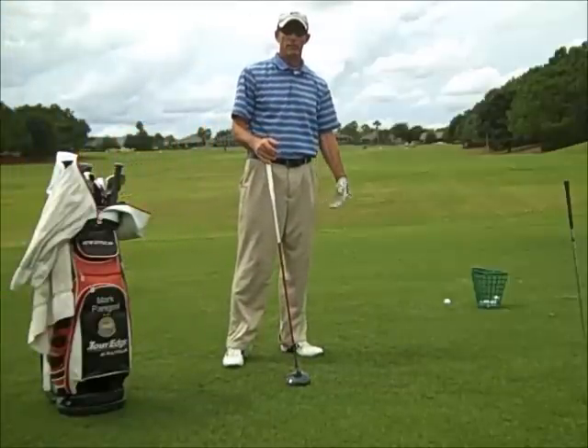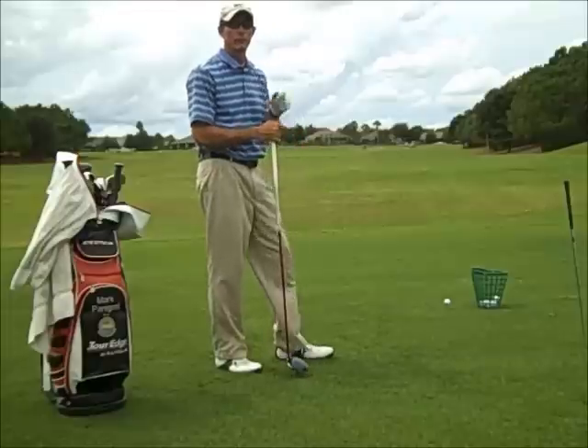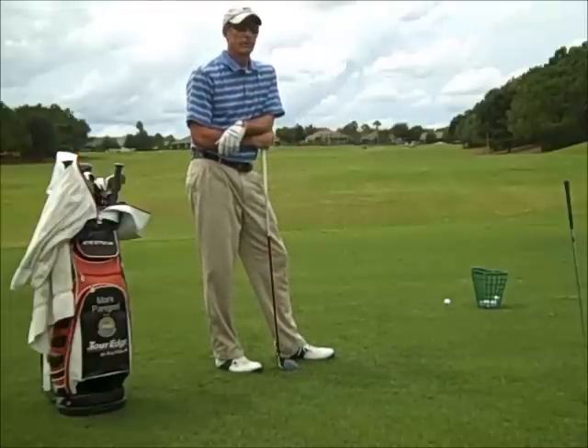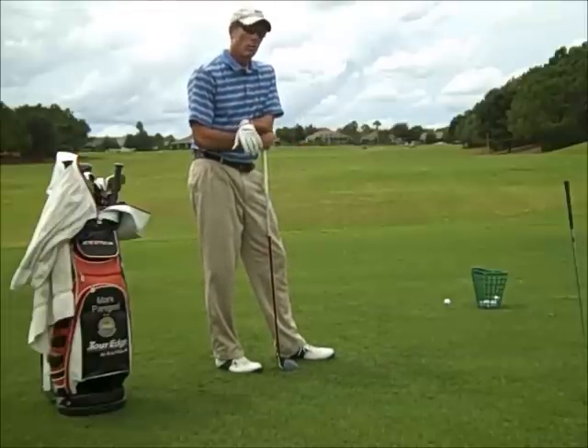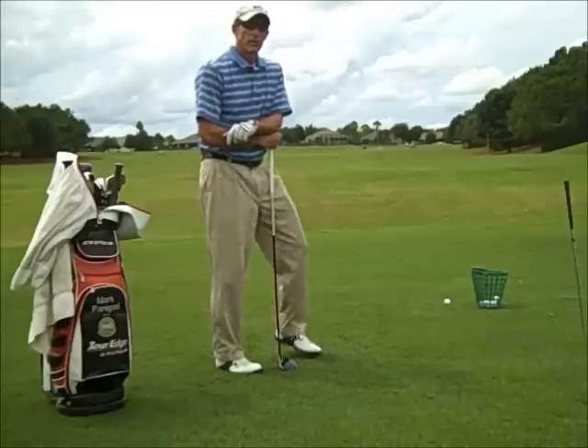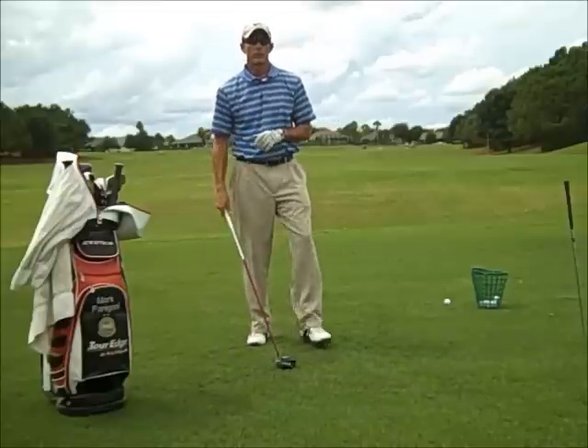Hi, PGA Professional Mark Panagoni at Eagle Ridge Golf Academy in Summerfield, Florida, here on the beautiful and lush Eagle Ridge Golf Academy tee box working on my driver. I'm going to talk today about the downswing — what you want to think about when you start your downswing.